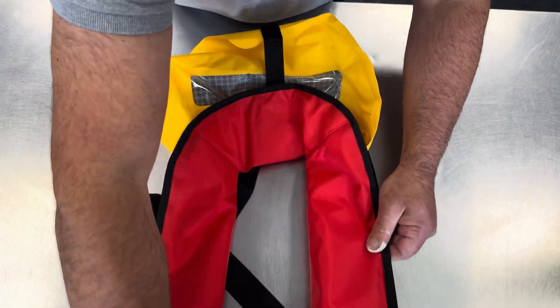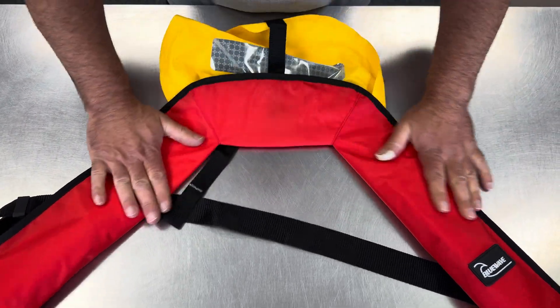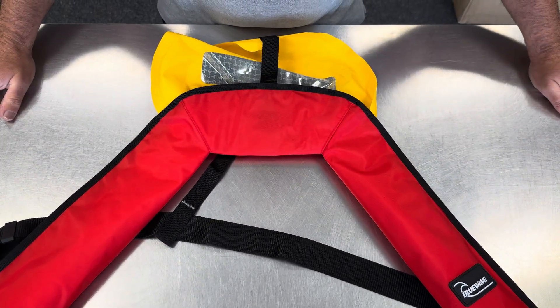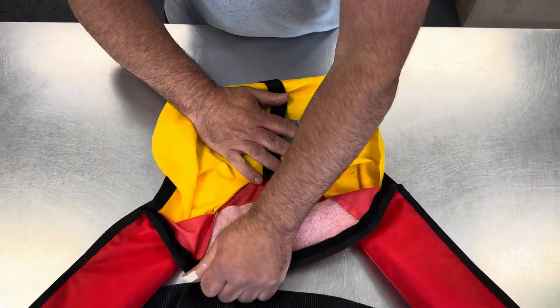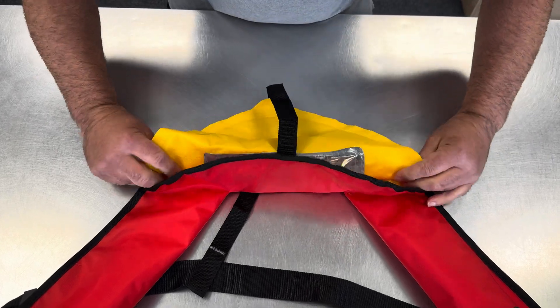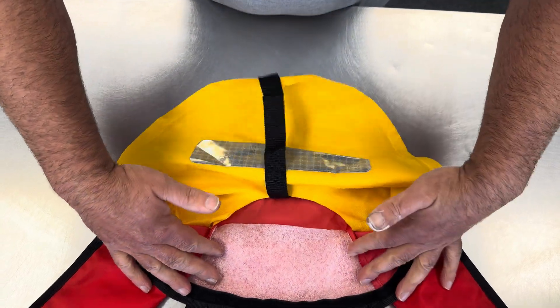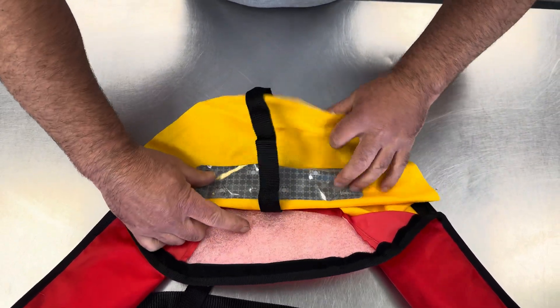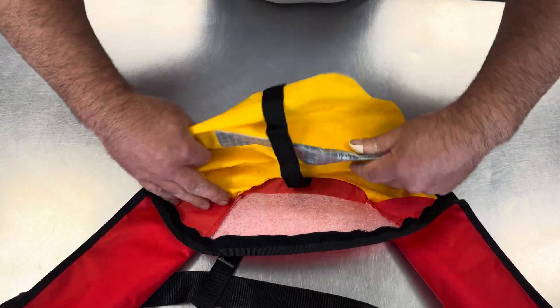We'll open the belt because this will allow everything to sit flat when we pack the top. Then we fold this end in a concertina style, so it goes in like that — and when it inflates again, it can just pop out.